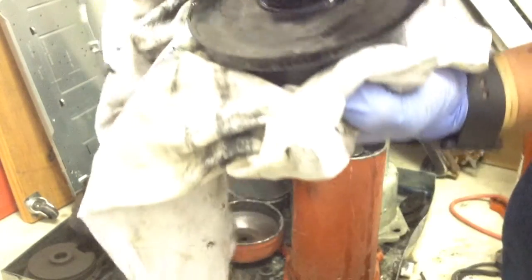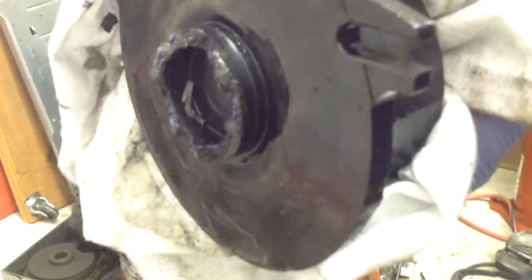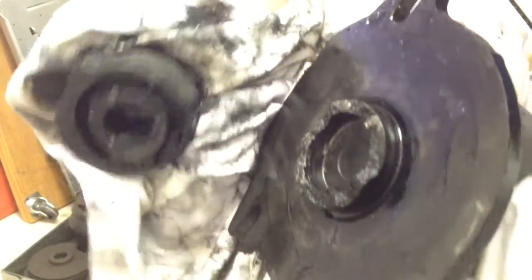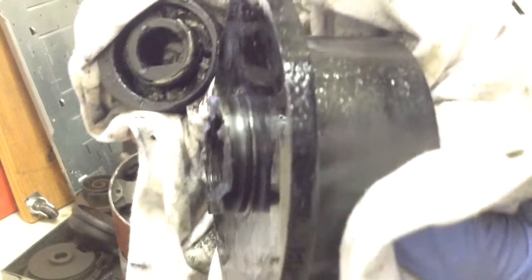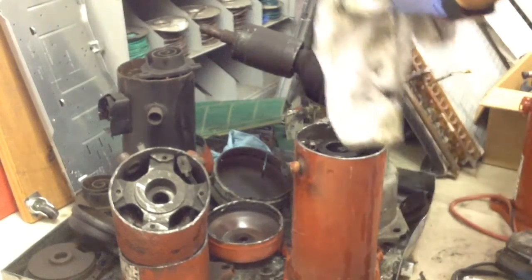Oh my, it broke into pieces. That's the bottom of the scroll — that is crazy. The rest is stuck in here. There's like a coupling or something, I'm not really sure. And there's another piece in here.